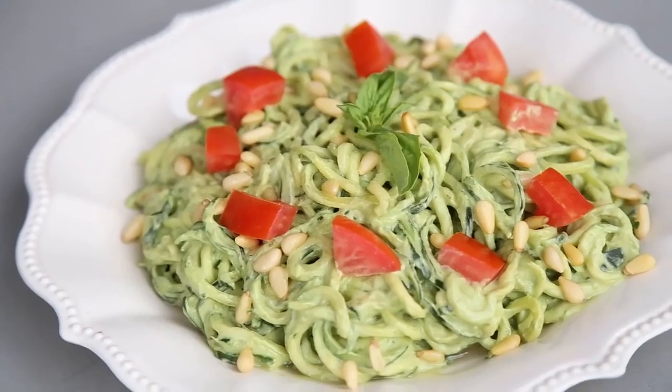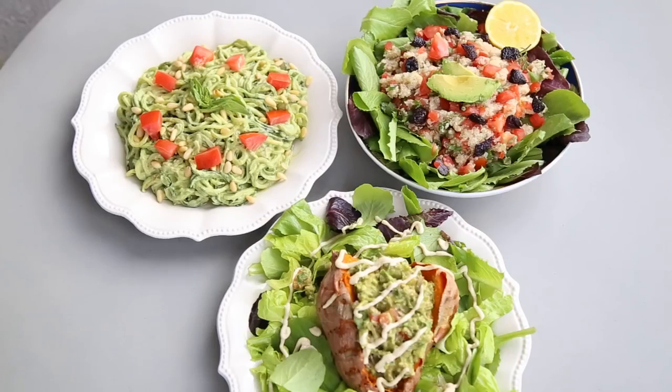Hey guys! Today we're gonna make three delicious vegan lunches or dinners. They're absolutely delicious, super nutritious, and the best part is that they're very easy to make. So enough talking — how about we just get on with the video? Ready? Let's do this.